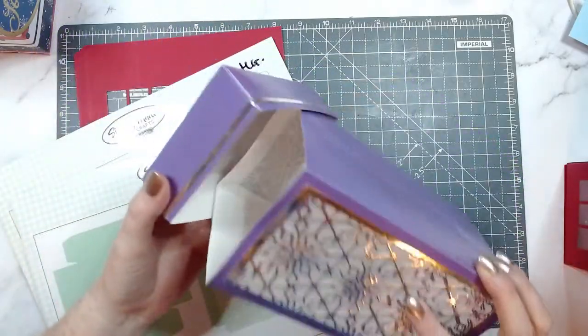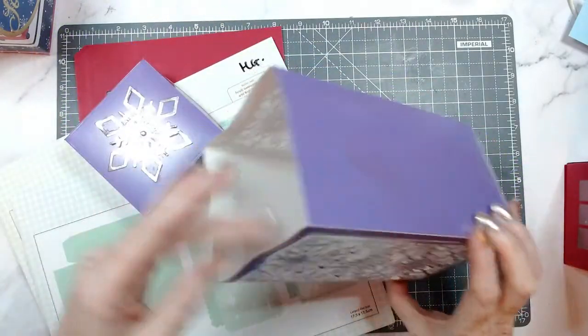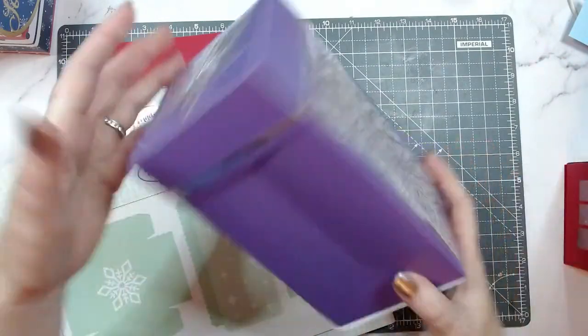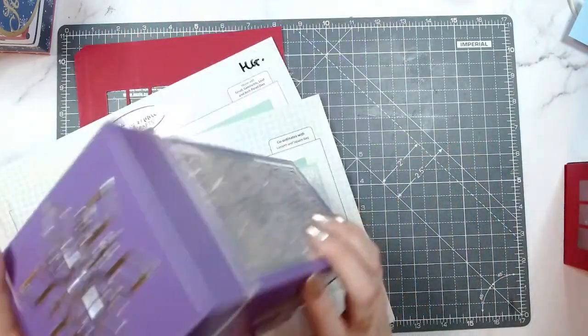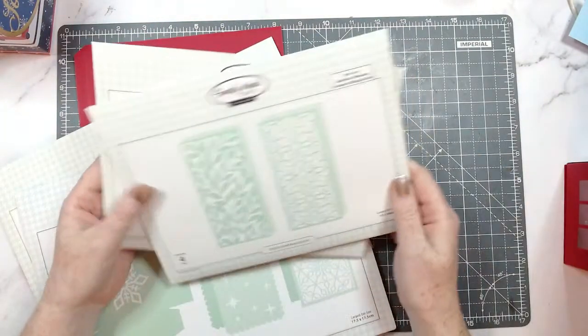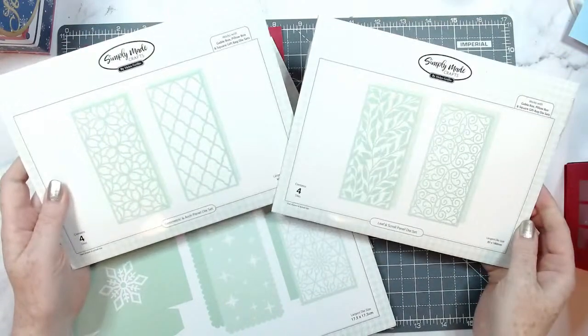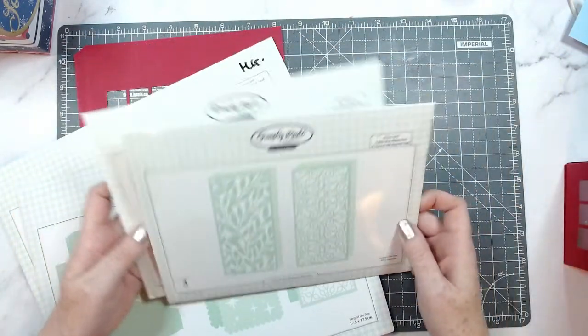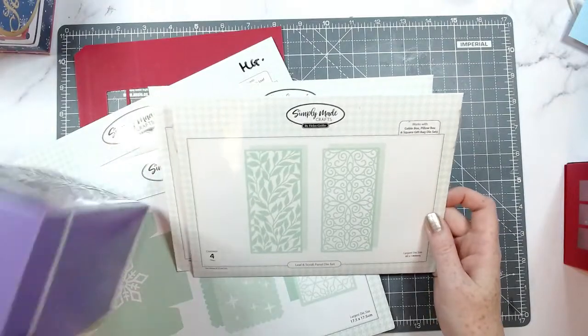Now this was part of the Christmas release — I think two Christmases ago. This is the lantern and square bag die set additions. These two sets together make this box here. It has the lid and the snowflake on the top. I've put some vellum in there so you can pop in some Christmas micro lights — that looks really nice. We also have some trellis dies: the geometric and arch panel die set and the leaf and swirl panel die set.